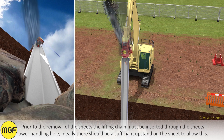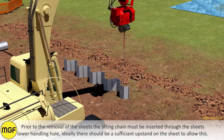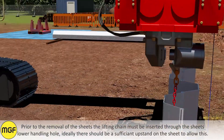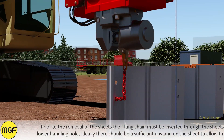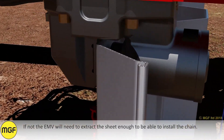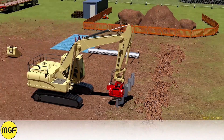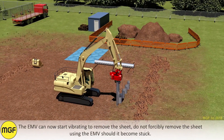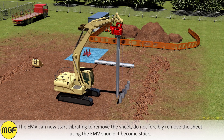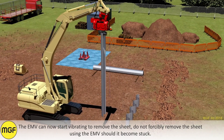Prior to the removal of the sheets, the lifting chain must be inserted through the sheet's lower handling hole. Ideally there should be a sufficient upstand on the sheet to allow this. If not, the EMV will need to extract the sheet enough to be able to install the chain. Once the chain is secured, the EMV can clamp onto the sheet pan. The EMV can now start vibrating to remove the sheet. Do not forcibly remove the sheet using the EMV should it become stuck.